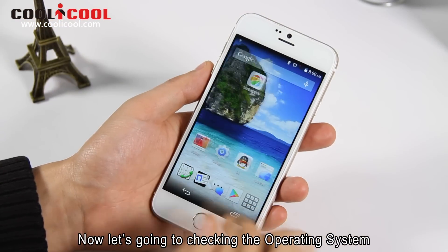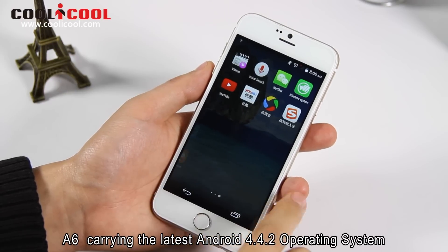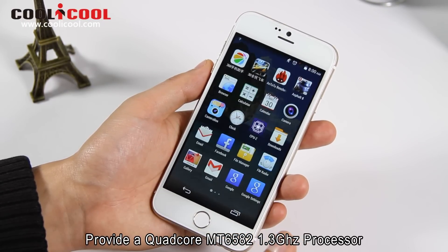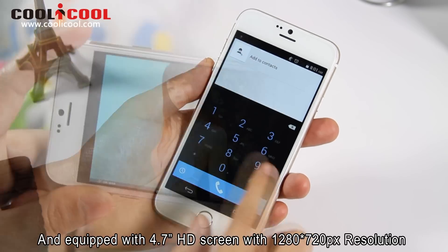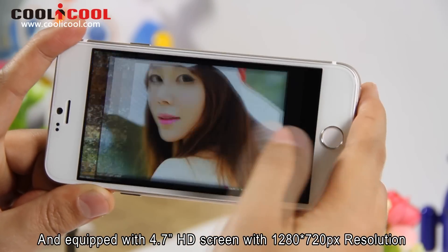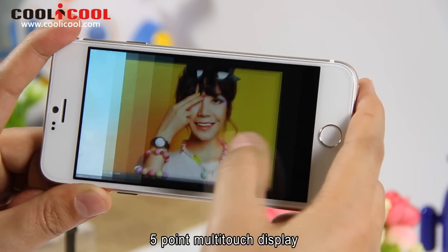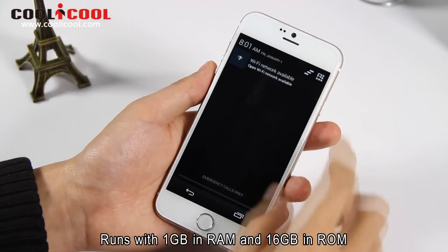Now let's go into checking the operating system. The A6 carries the latest Android 4.4.2 operating system, powered by a MediaTek MT6582 1.3GHz processor. Equipped with a 4.7-inch HD screen with 1280x720 pixel resolution and a 5-point multi-touch display. Runs with 1GB RAM and 16GB ROM.